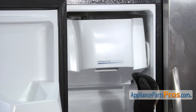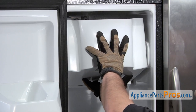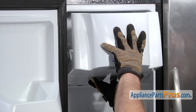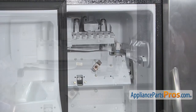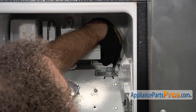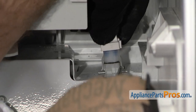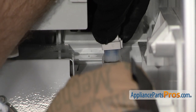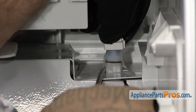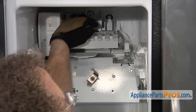Now that we have the lower panel off, we're going to remove all the upper components so we can get behind the upper panel. We're going to pull out the ice bin — all you have to do is lift up and pull it out of the rails. Now we can unplug the ice maker. We're going to reach in and pull up on the cord. You may have to reach in with a long flat-head screwdriver and release the little locking tabs so you can pull up on the cord. Once you have them released the plug should just come out.